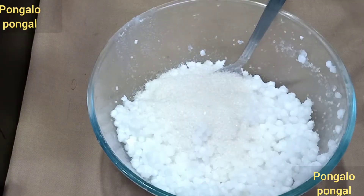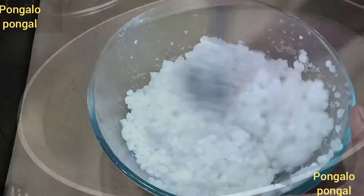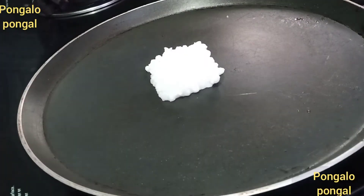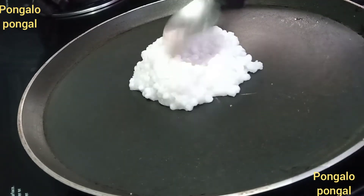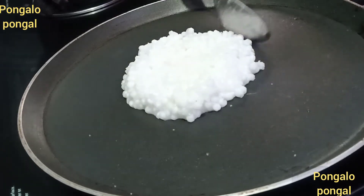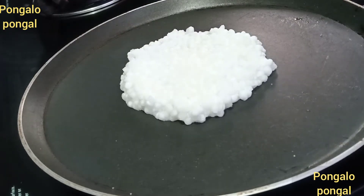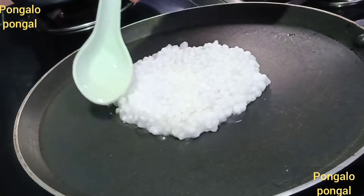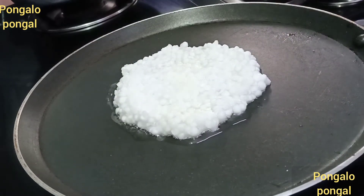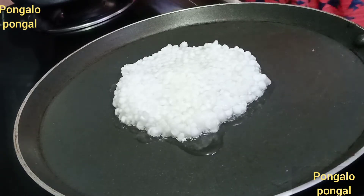You can also add sugar to Javarasi. This dish is very good. You can add sweet Javarasi dough, mix it, and then add the dough after 15 minutes. Add on a low flame. Add a little bit of Javarasi dough. Add 1 tbsp of Javarasi dough — use the best combination of Javarasi.